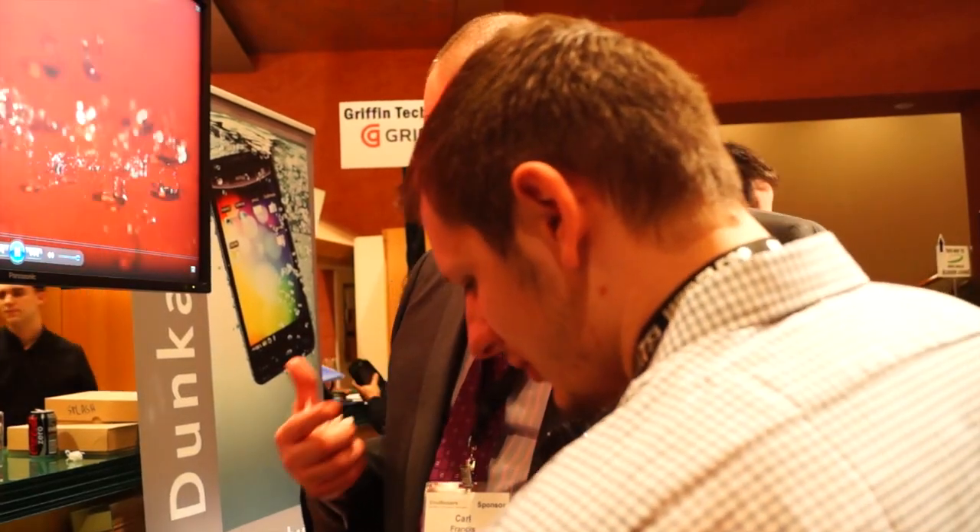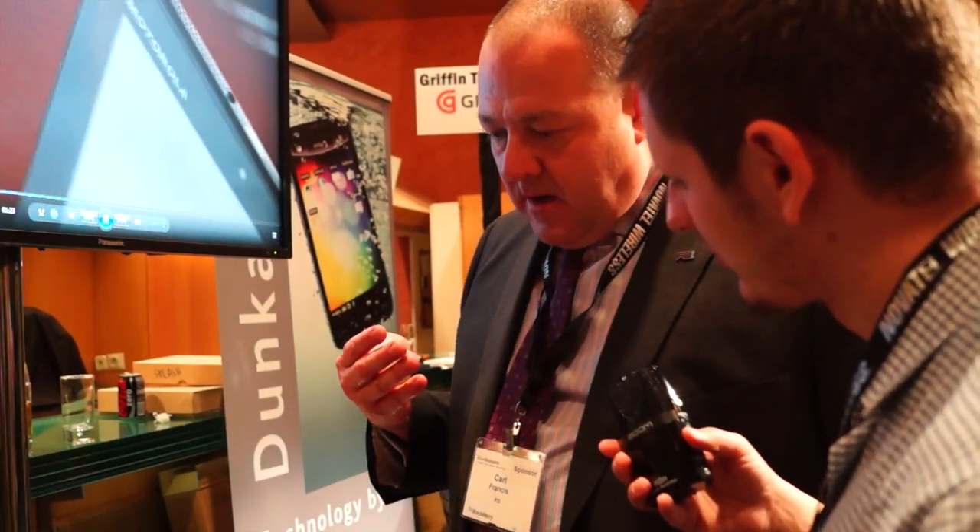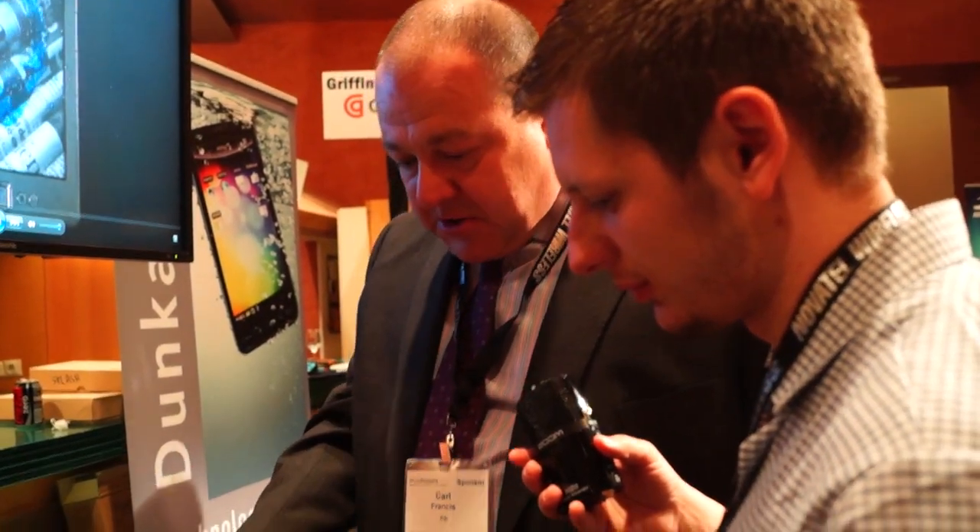We decided that there was really a consumer need, a consumer demand for more than that — for something that really properly protects consumer electronics against water. So this is our next generation.